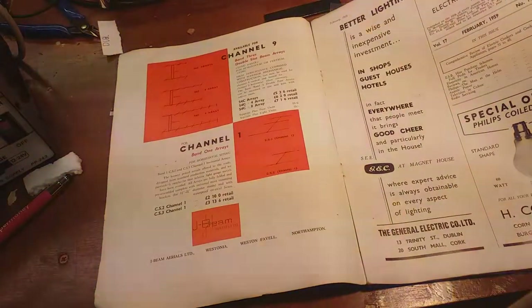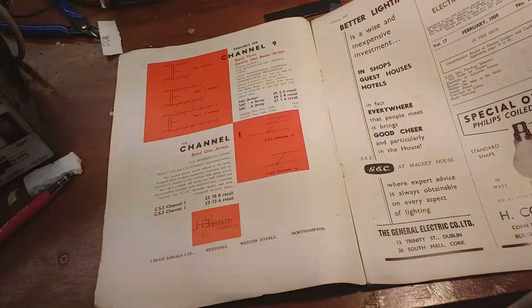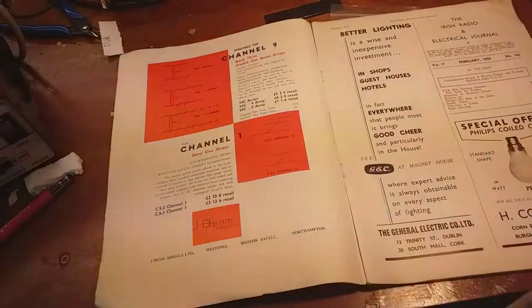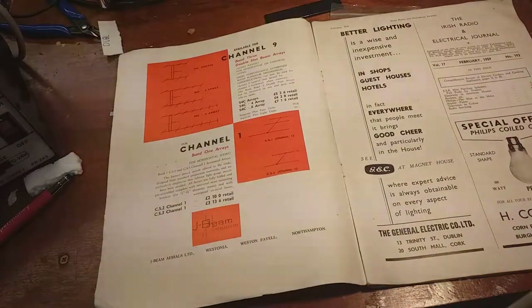First ad - J-BAM aerials. Fringe aerials were all the rage here as we were stealing BBC and ITV.